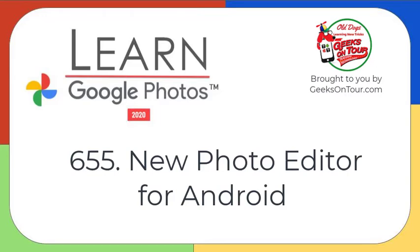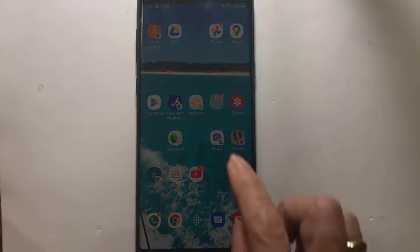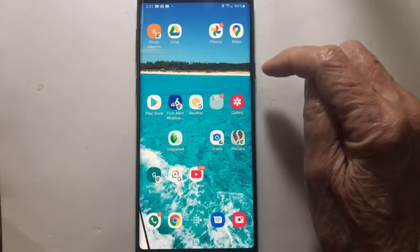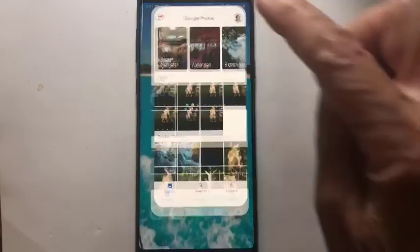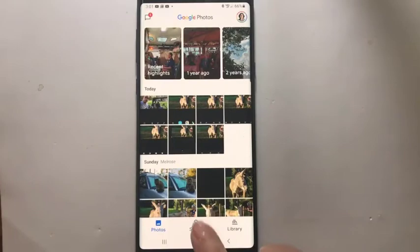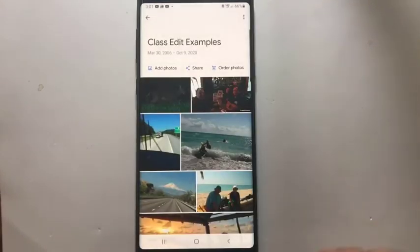Hi, this is Chris Gould with Geeks on Tour and Learn Google Photos. I want to show you that now, as of October 2020, there are some changes in the editing features on Android. I'm going to open up Google Photos and bring up some photos and just go through some of the changes.